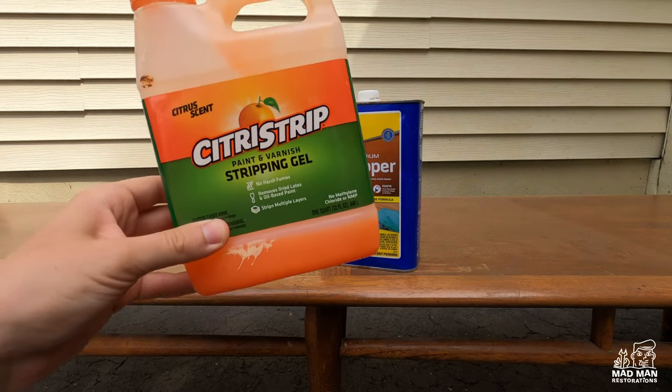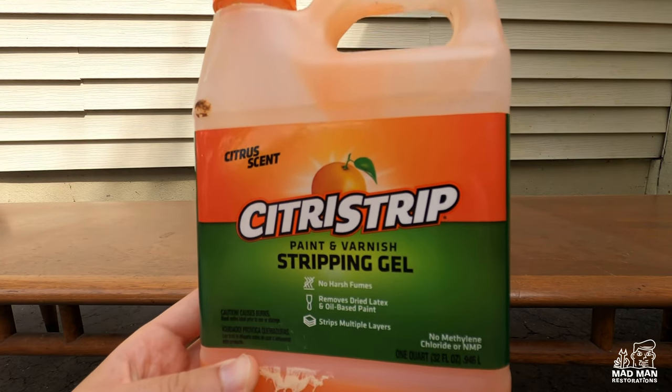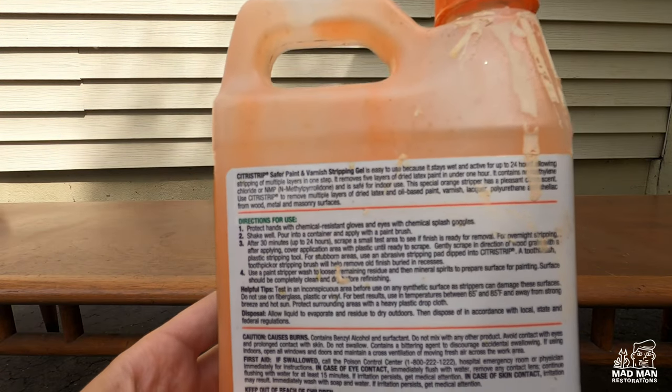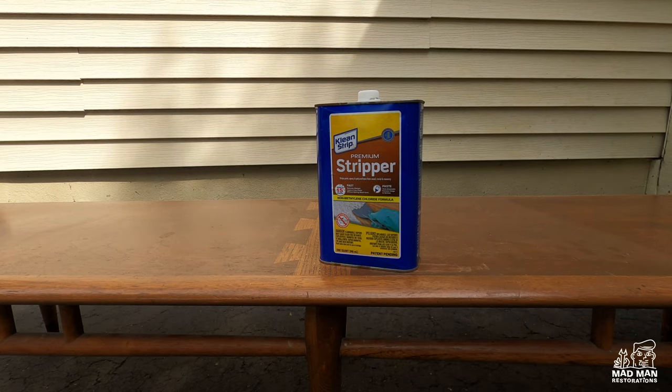The first stripper I'm going to test is Citrus Strip. It's one of the most popular strippers among people who are just starting to refinish furniture. I think Citrus Strip has become so popular amongst beginning refinishers because it doesn't have any harsh fumes or smells to it.